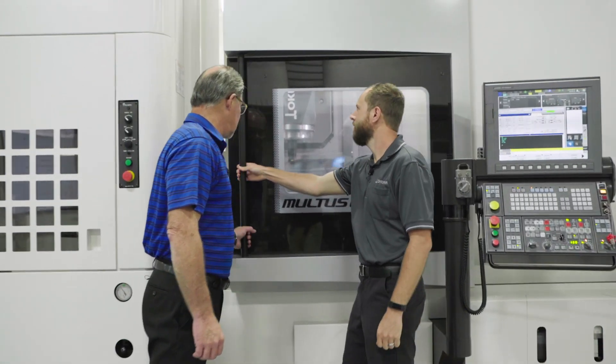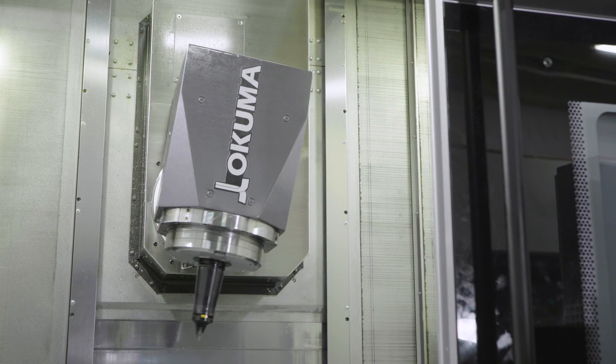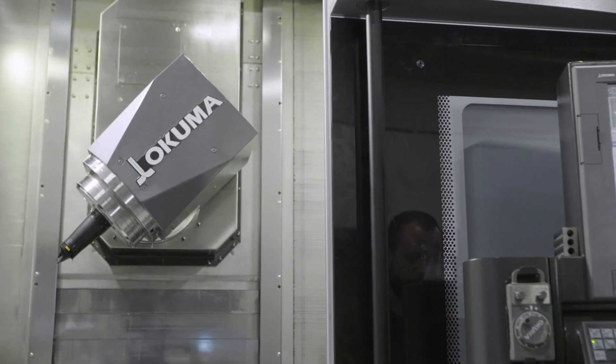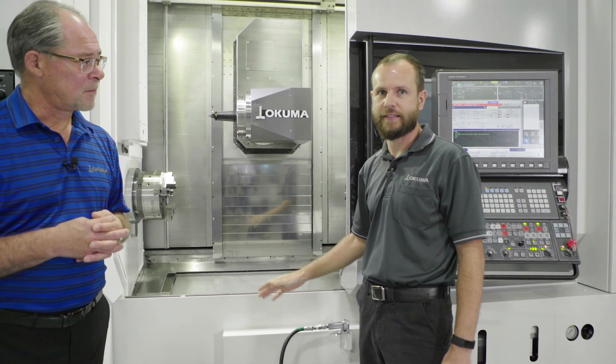The Maltus U3000 is a multi-tasking machine with automatic tool change, sub-spindle, and lower turret. Another unique feature to this Maltus U3000 is our compact H1 head. The new compact head has been reduced six and a half inches, which increases the machining envelope all while maintaining the same footprint — letting you make bigger parts in the same floor space.